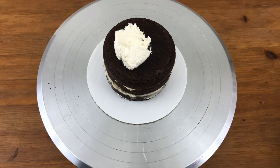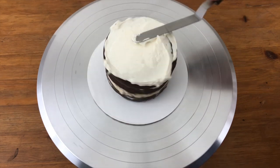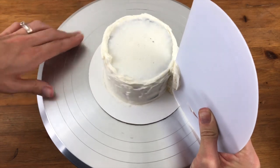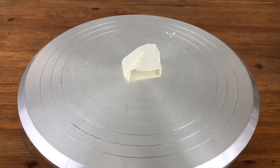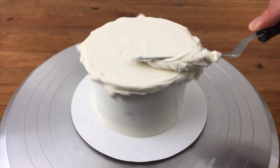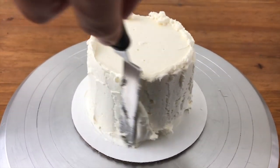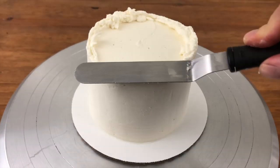Now I'm giving each cake a crumb coat — just a thin layer of frosting to trap any crumbs that come off the cake. This is easiest when the cakes are chilled because they get less crumbly when cold. I've let the crumb coat set for about 30 minutes in the fridge before applying my final coat of frosting, which will be thicker than the crumb coat. I'm using an offset spatula to apply the frosting and a bench scraper to smooth it out, then smoothing the top with my offset spatula.